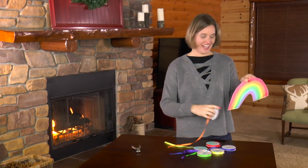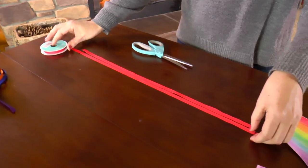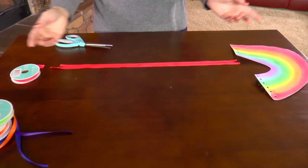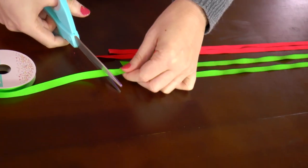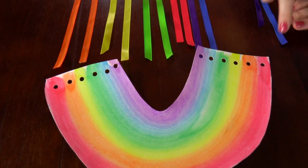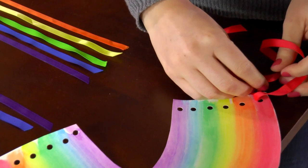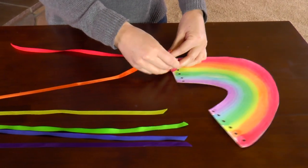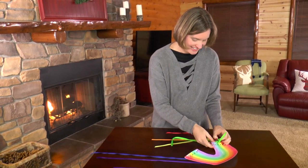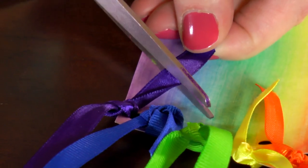Now grab the ribbon, cut some off, and tie it to the bottom of your rainbow. You can cut your ribbon any length you want — I'm going to make some a little longer and a little shorter to add some character, but you can cut yours all the same length. It's your creative vision; that's what's fun about art! Pair up the ribbon to the colors of the rainbow and tie them on with a double knot to make sure they stay. Do the same thing on the other side, then cut off the excess ribbon.